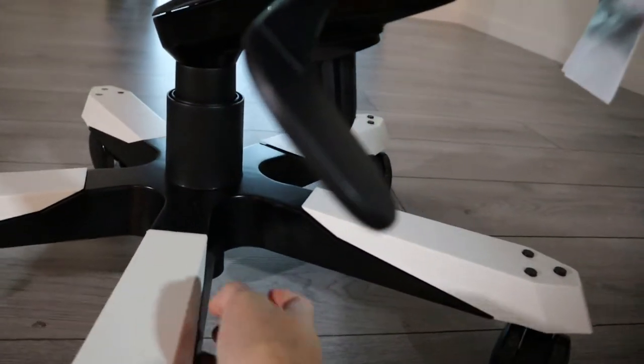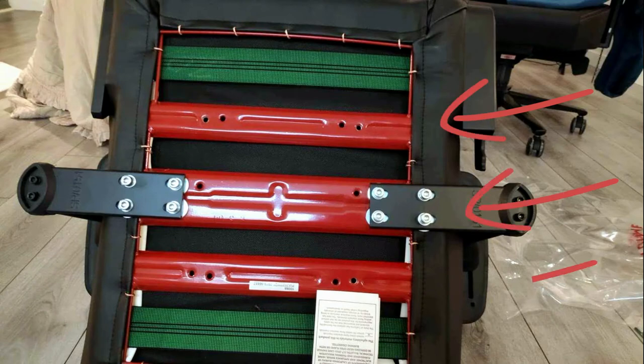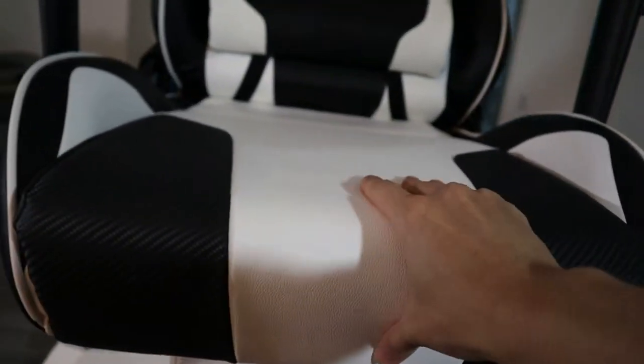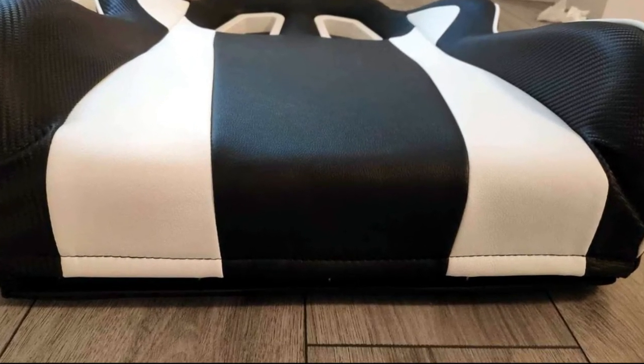Firstly, the seat on the DX Racer King is the heaviest I've ever come across, and for good reason. Turn it over and you see why — see those three slabs of metal beams. How's that for peace of mind? The amount of cold-cured padding inside the seat and backrest is also frightening. The backrest literally feels like another seat with a 4-inch thick foam at the tail end of it.